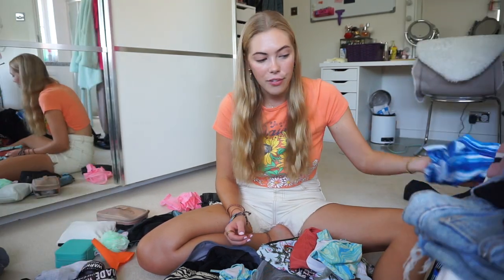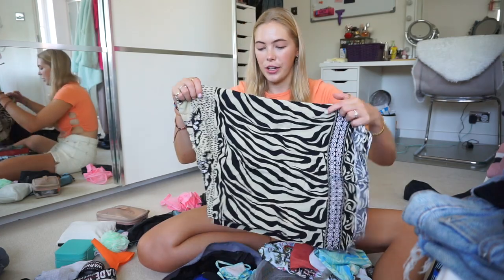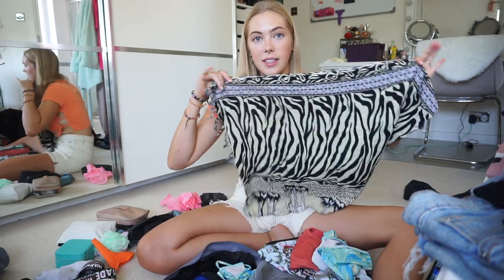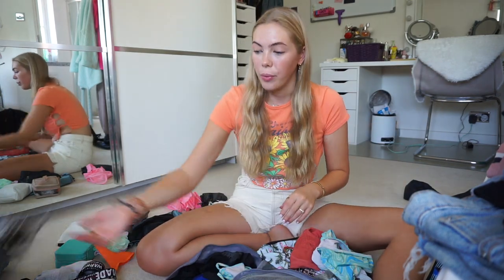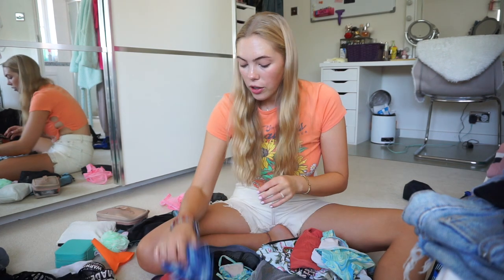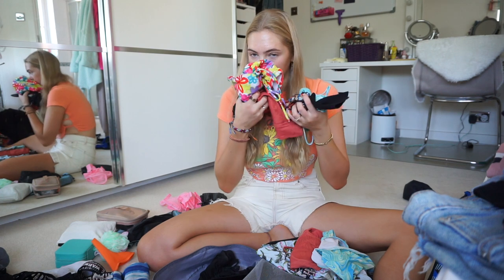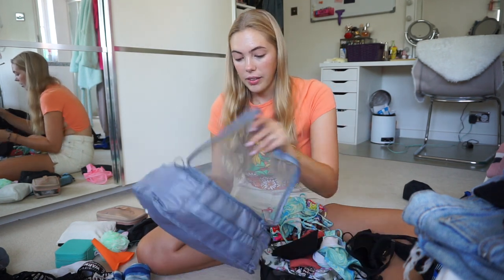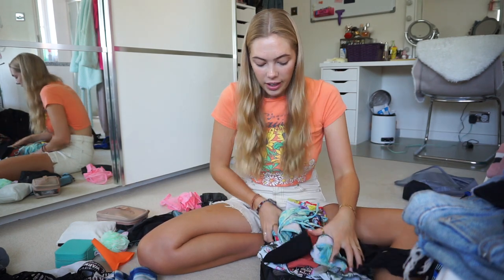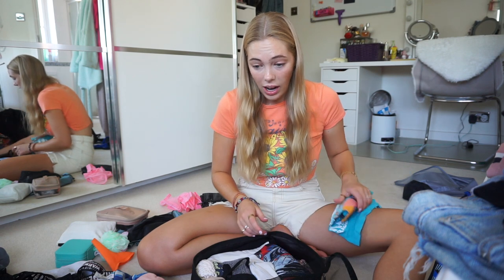I have my zebra sarong I bought in Uganda — I used it as a towel and sometimes as a blanket too, so it was great to have a versatile item. I've also got a beach cover-up and another sarong which I only wore a couple of times. All of these smell like chlorine and washing powder — they just need another good soak.